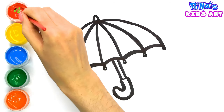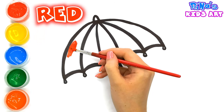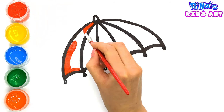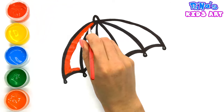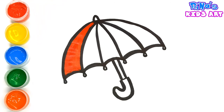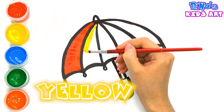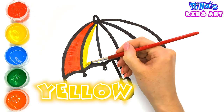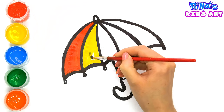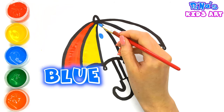Guys, let's color an umbrella. Red color. Yellow color. Blue color.